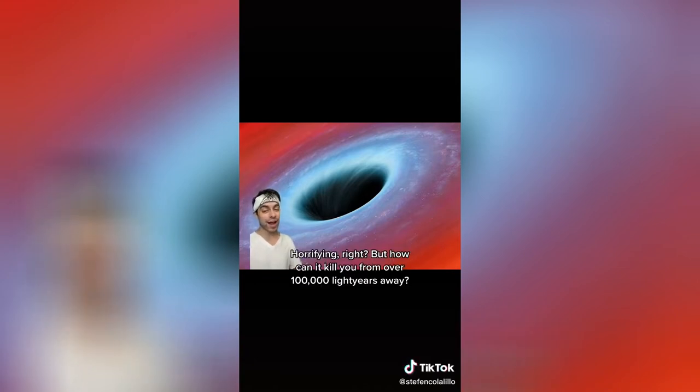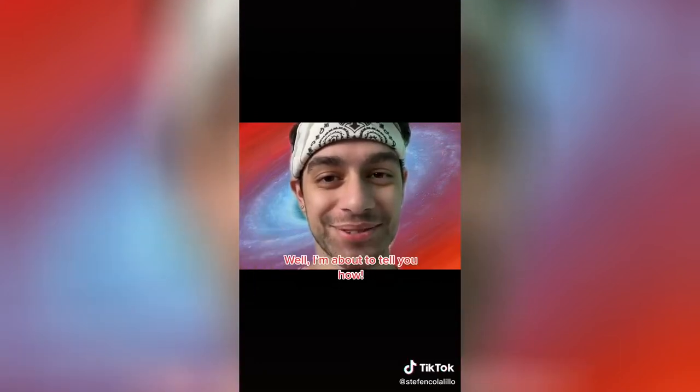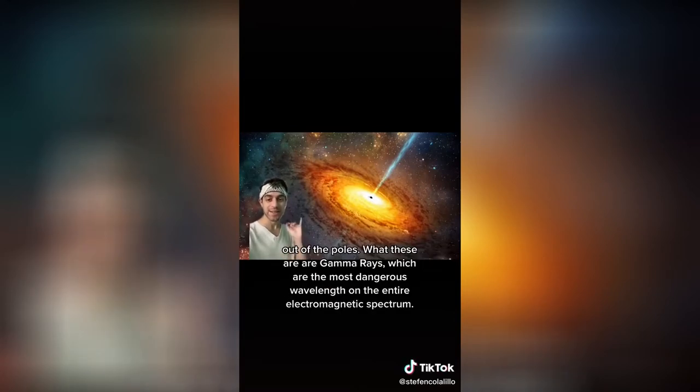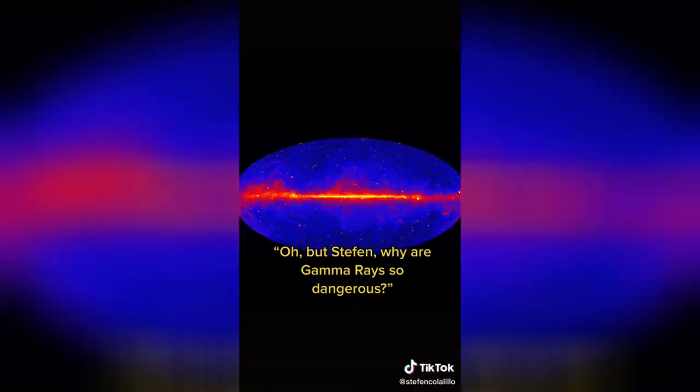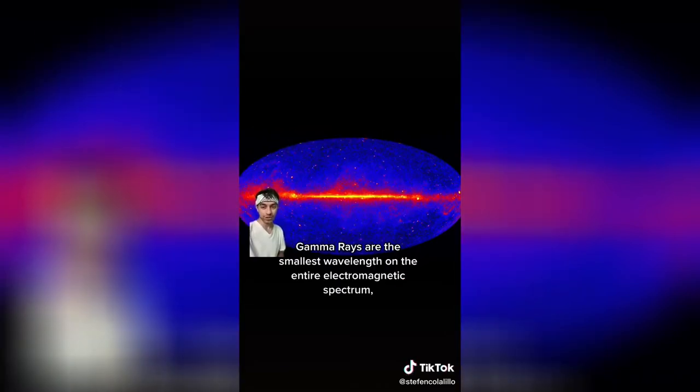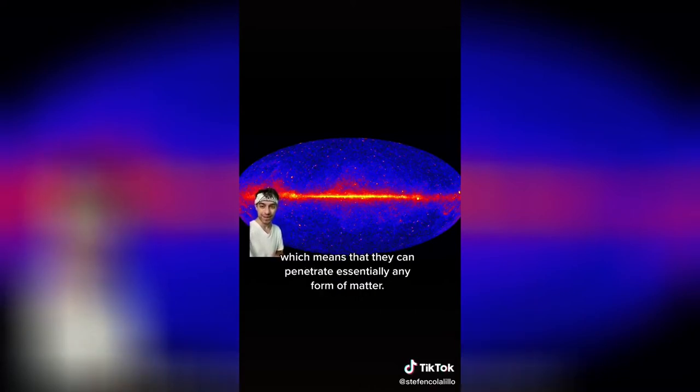Horrifying, right? But how can it kill you from over 100,000 light years away? If you've ever looked up an image of a black hole, you may have seen one with these little rays coming out of the poles. What these are are gamma rays, which are the most dangerous wavelength on the entire electromagnetic spectrum. Gamma rays are the smallest wavelength on the electromagnetic spectrum, which means they can penetrate essentially any form of matter.